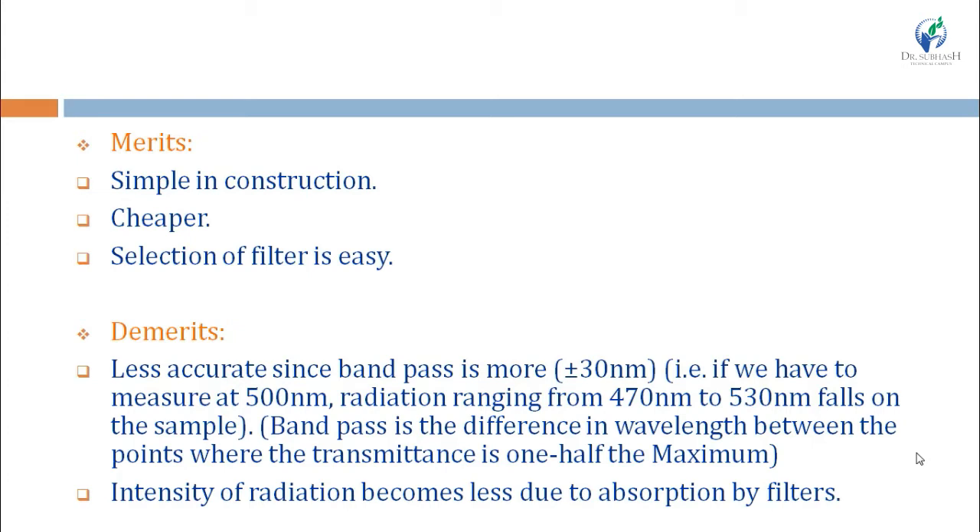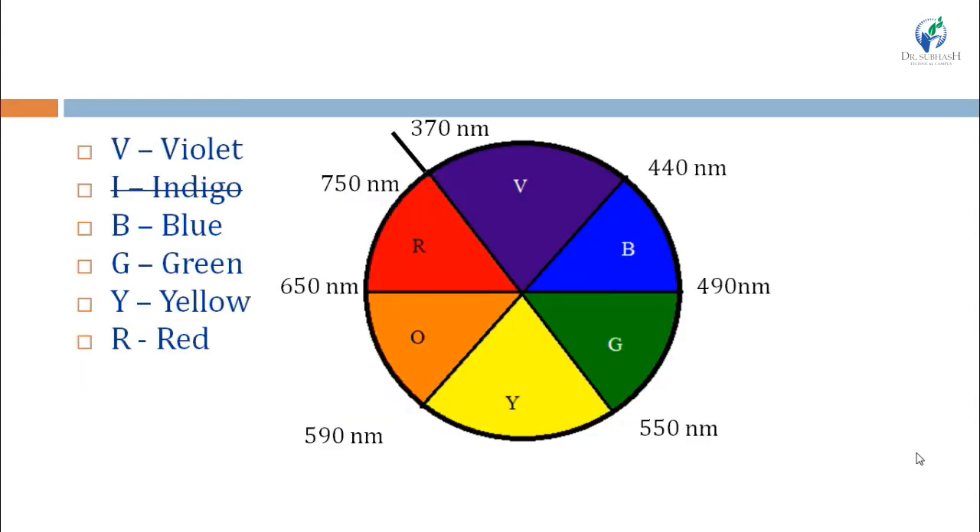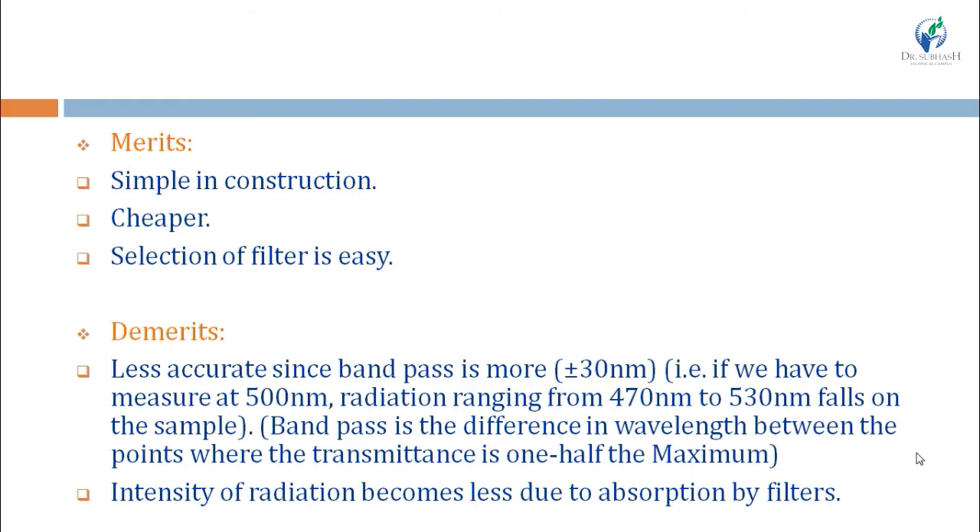The disadvantages of absorption filters are that they are less accurate, because the band pass is more than 30 nanometers. For example, if we need 500 nanometer radiation, we will get radiation ranging from 470 to 530 nanometers — a band pass of plus or minus 30 nanometers. The intensity of radiation becomes less due to absorption by the filters. So absorption filters are less accurate, intensity is lower, and band pass is 30 nanometers.